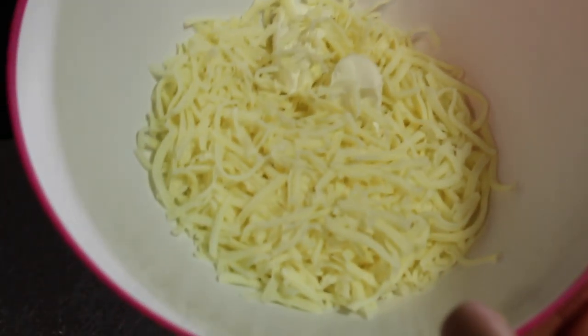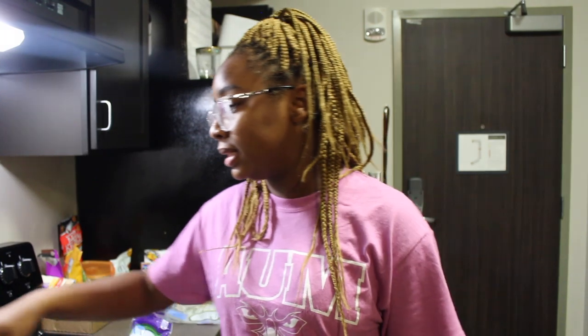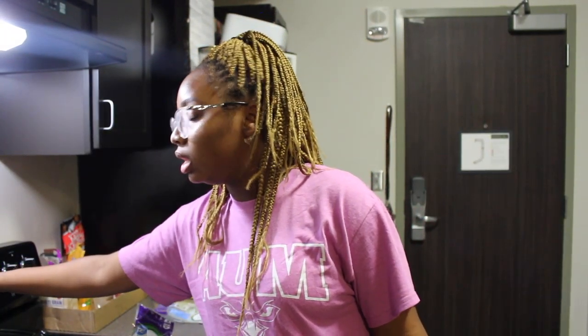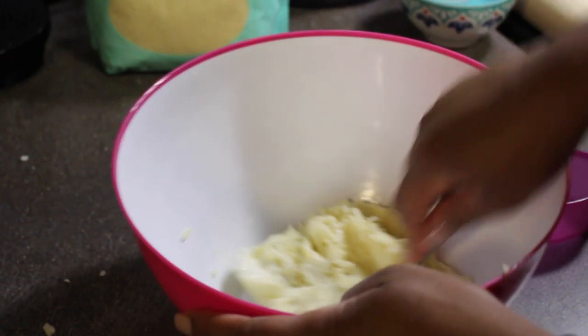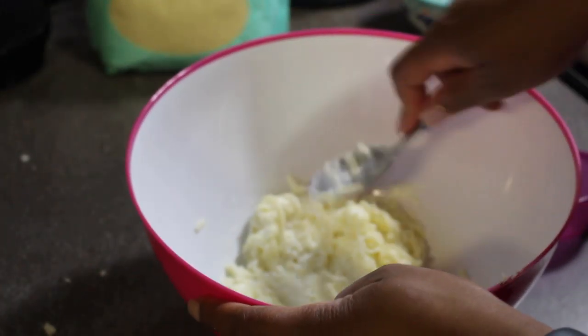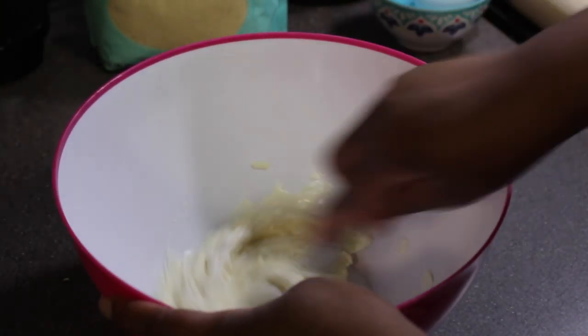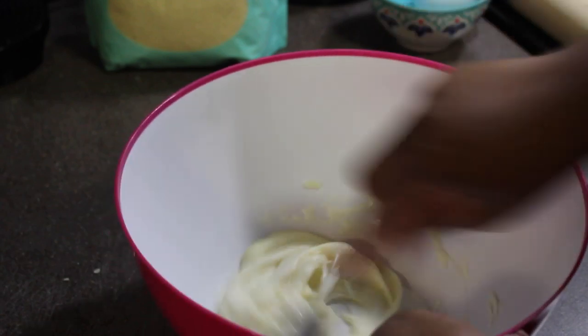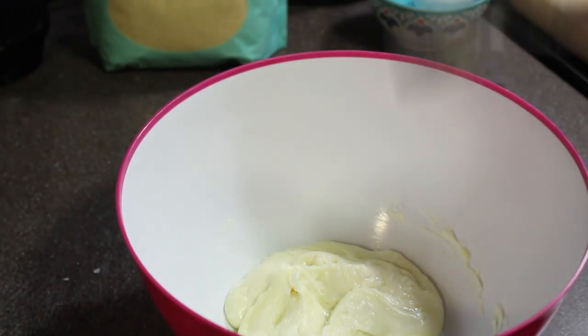Now all you have to do is put this in the microwave. I'll do 30-second intervals — put it on a minute first and just let it go. This is also a good time to preheat your oven to 375. Every so often I'll take the cheese out and break it up a little bit, just stirring it together as it starts to melt. I'm going to pop it back in and let it go again until it's pretty well melted.